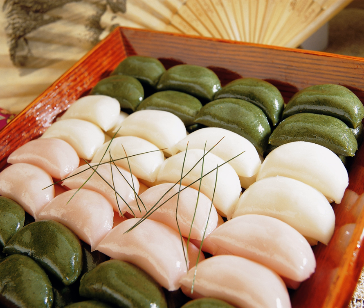Sangpyeon is a traditional Korean food made of rice powder. It is a type of tteok, small rice cakes, traditionally eaten during the Korean Autumn Harvest Festival, Chuseok. It became a popular symbol of traditional Korean culture. The earliest records of Sangpyeon date from the Goryeo period.